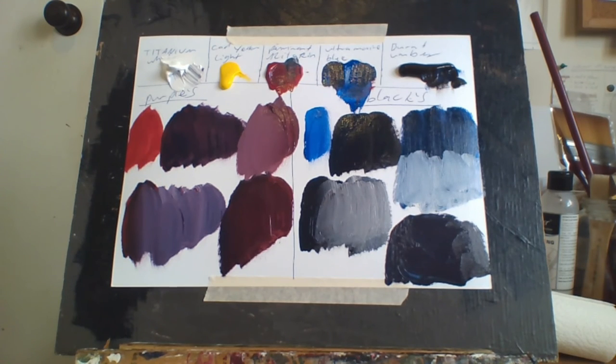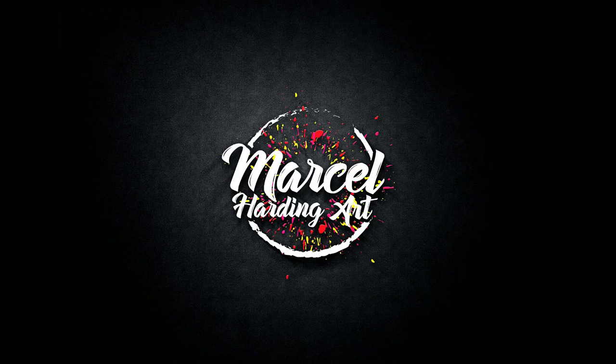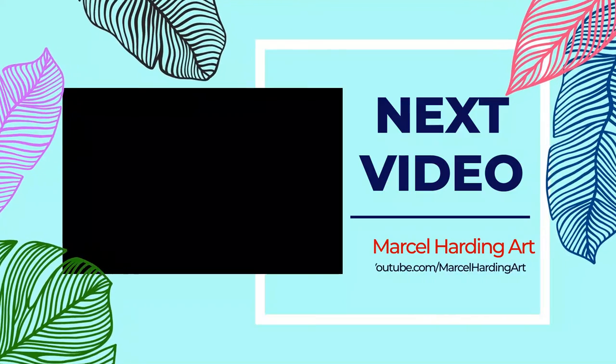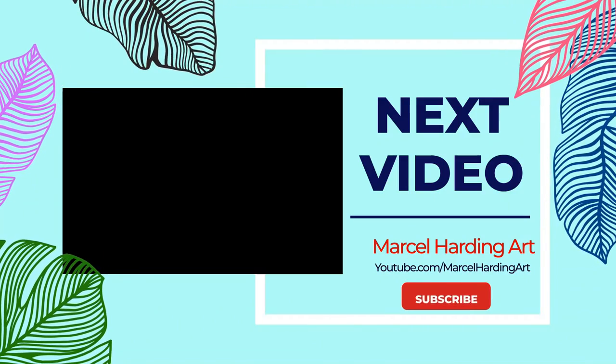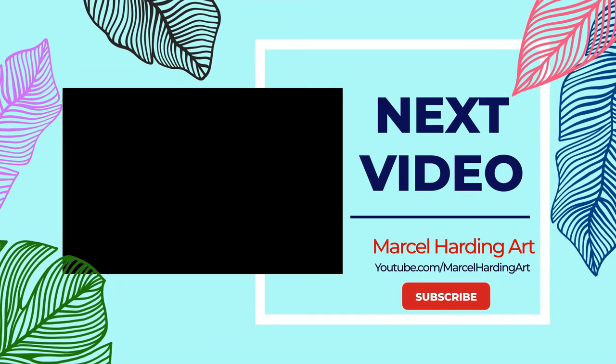I hope that helps. Like, share, subscribe and bang that bell. Merry Christmas and Happy New Year, guys. Catch you later. Bye bye.